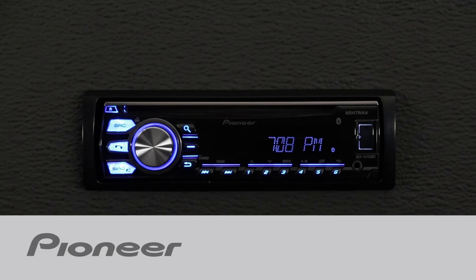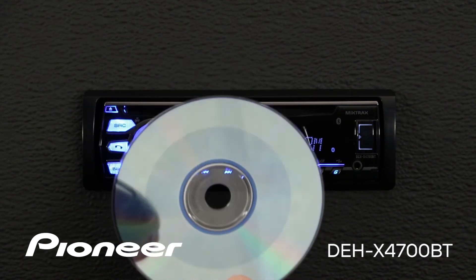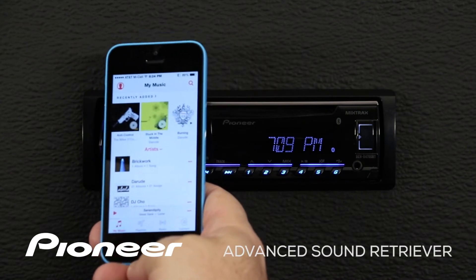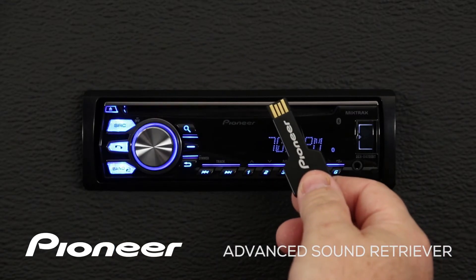Pioneer's Advanced Sound Retriever can help restore your compressed audio to near CD quality sound. Sound Retriever works with music stored on a CD, music on your phone, music on your iPod or iPhone, and music stored on a USB thumb drive.